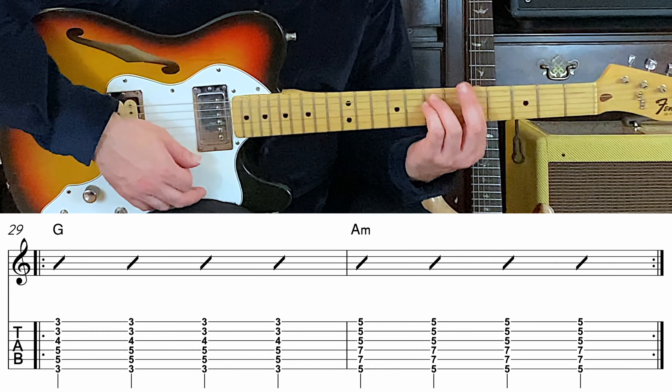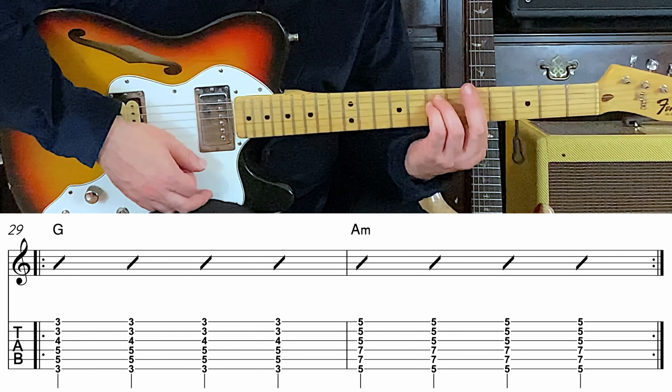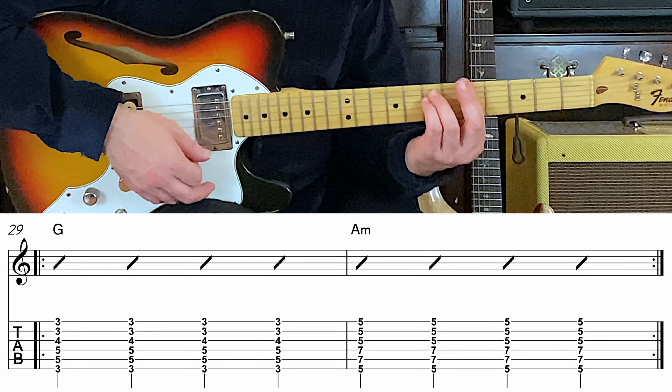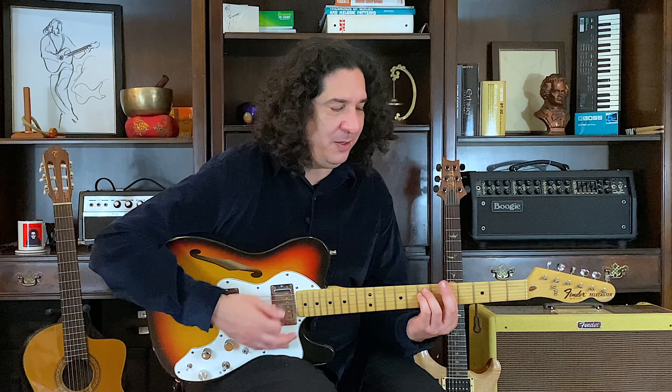How about half notes? Two, three, four. A minor. Three, four. A minor. G major. Two, three, four. Two, three. Each. Two, three.